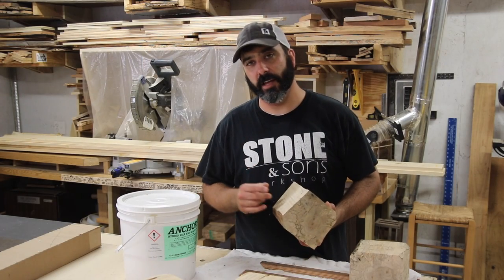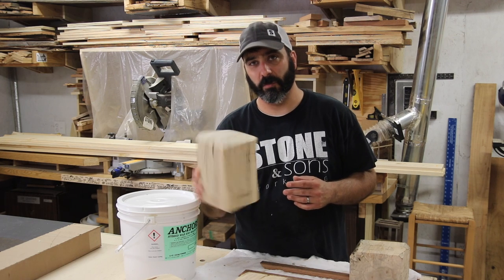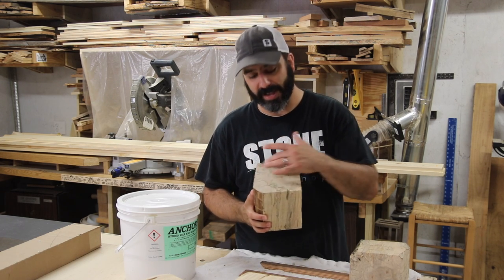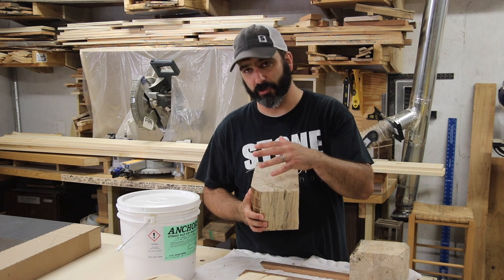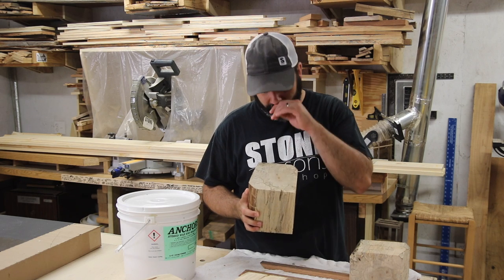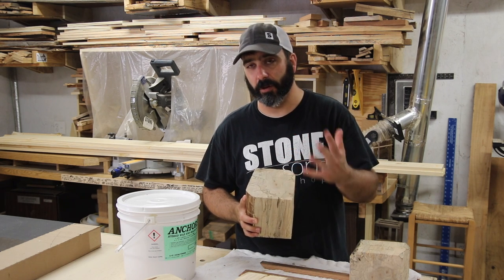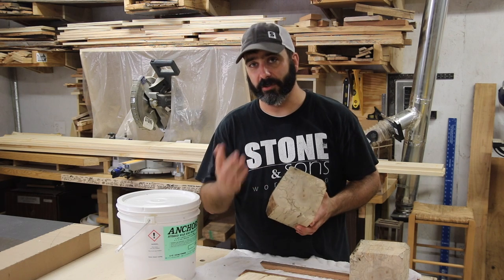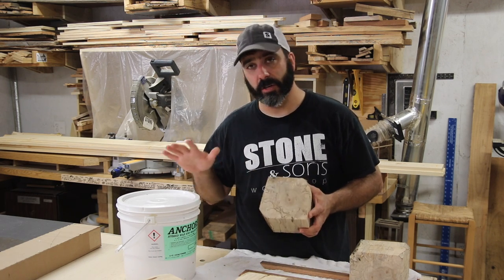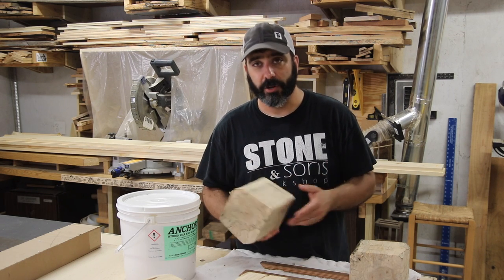I've got all of the logs cut down — all of the small logs — down to these chunks or random sized blocks of wood. Now I think all of these around the outside is just really too far gone in the rotting process to be able to use or turn. So just the center of these I think is all I'm going to be able to use when I get to that point. But for right now I'm going to leave it like this and coat it in anchor seal and just store it up out of the way until I'm ready to use it.